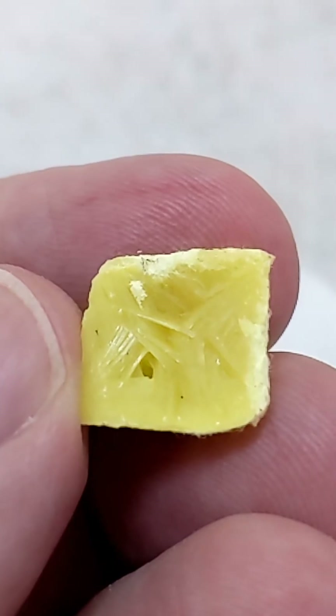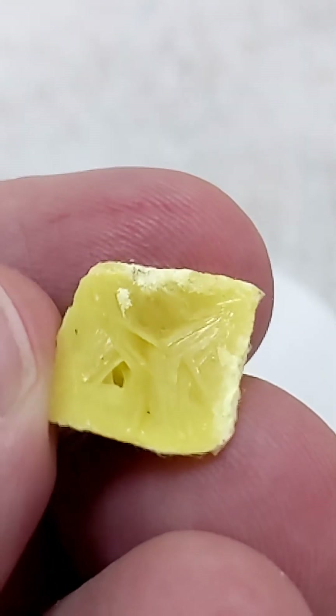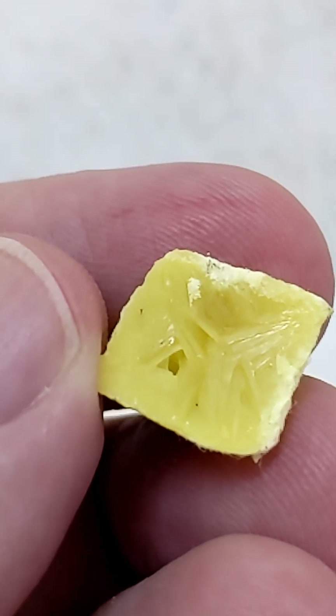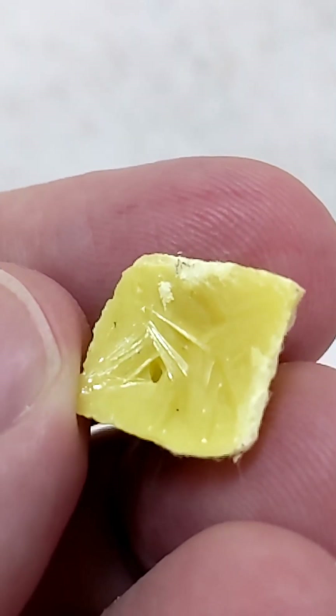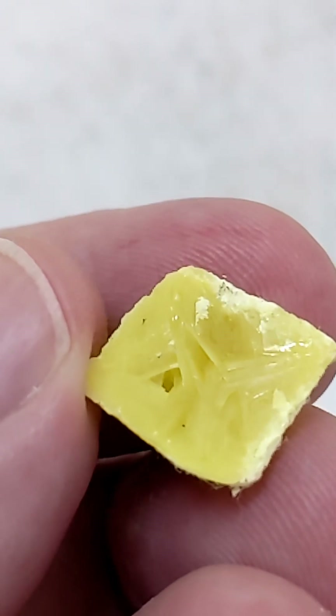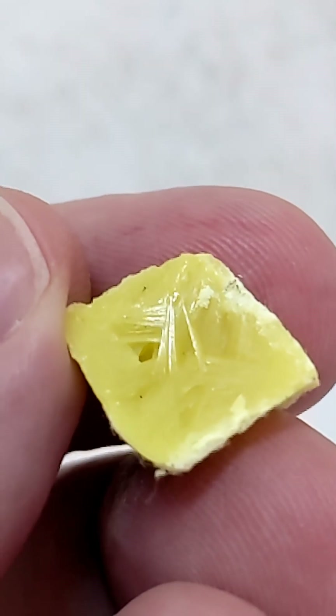Now that we've removed the sulfur from the filter paper, you can see the fine needles of what are probably monoclinic sulfur. Sulfur forms several allotropes or polymorphs, and this one appears to be in the form of fine needles — monoclinic sulfur.